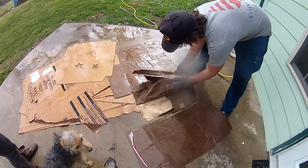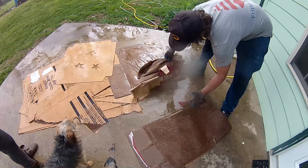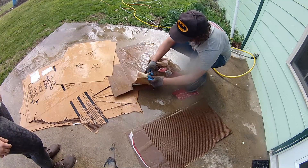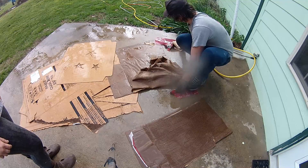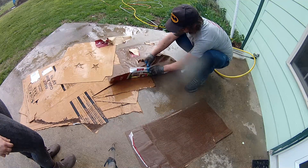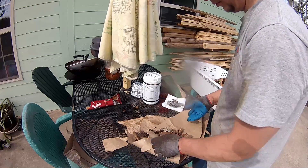Now it's time to inoculate the cardboard with your mushroom culture of choice. First, we'll cover spawn expansion, or using previously inoculated spawn as your culture source. This technique applies to mycelium taken from existing mushroom beds, mined from wild patches, or gathered from any other source of live, active mycelial colonies.